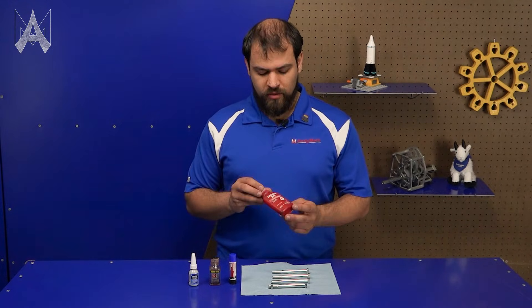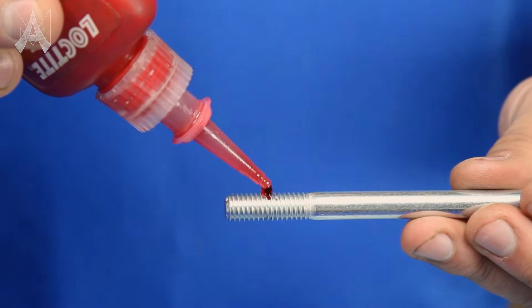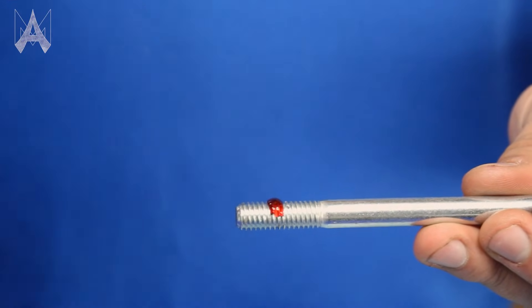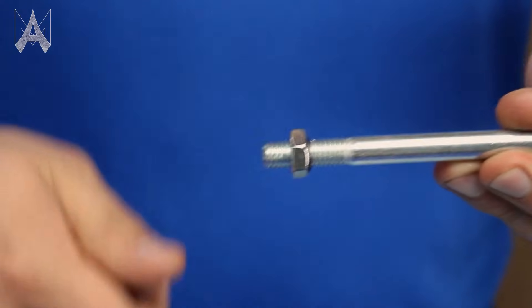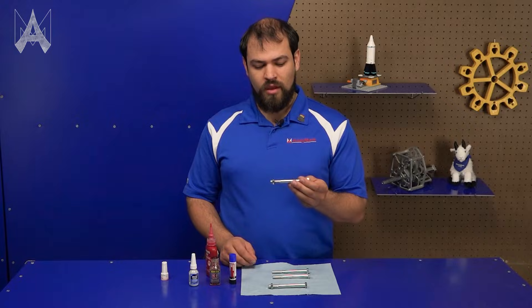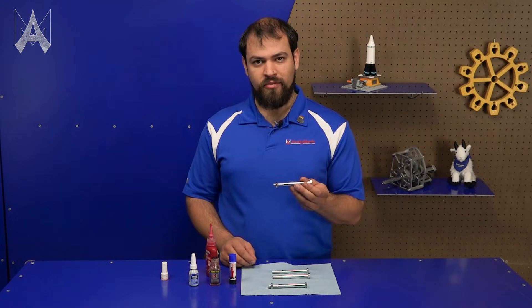If there's medium strength, there's of course high strength. This is usually denoted by red, and the application method is the same — a couple drops on the threads and then you install the nut. Once this cures, it won't vibrate loose but it may also require heat to remove the fastener.